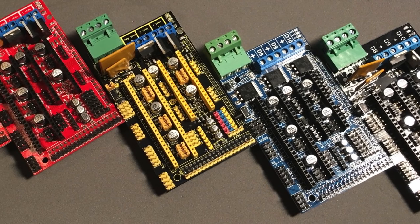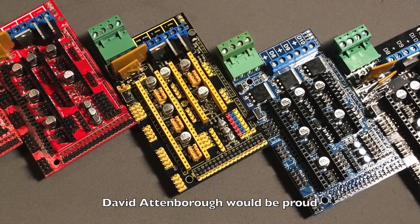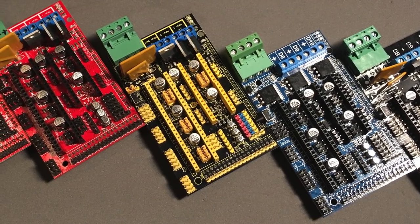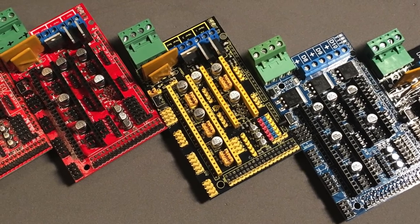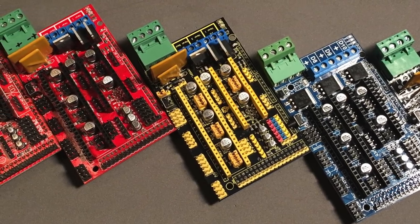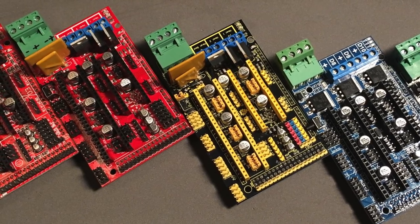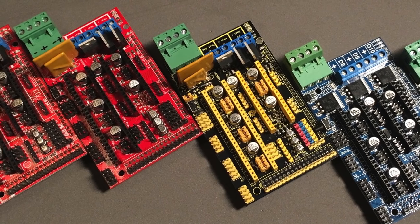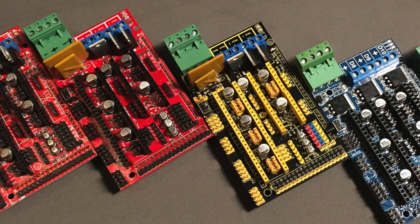Here is a lovely panning shot of our six boards in their natural habitat. Note the variation in coloration and plumage between the various models. We have specimens from all over the globe representing the standard Ultimachine RAMPS 1.4 PCB pattern, to the Asian RAMPS 1.4 variant, and even a RAMPS 1.5 with surface mount MOSFETs. Aren't they lovely? I can hardly wait to start tearing them to pieces.